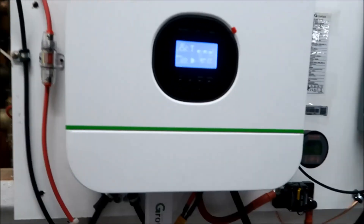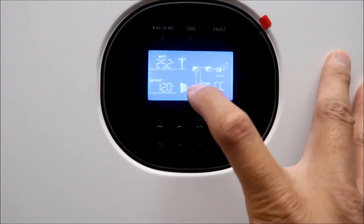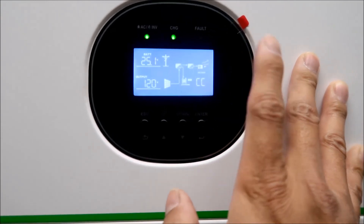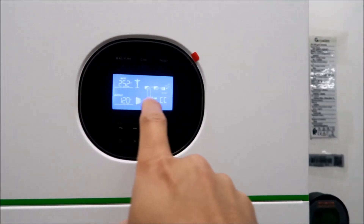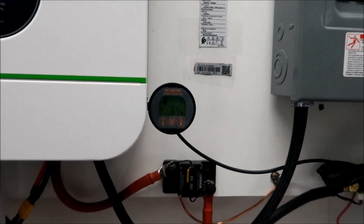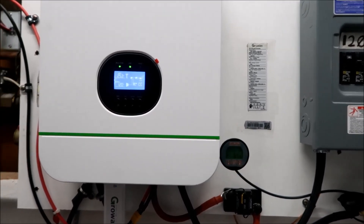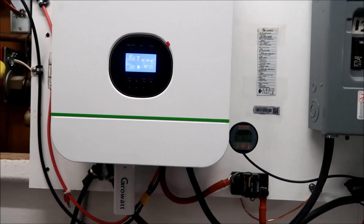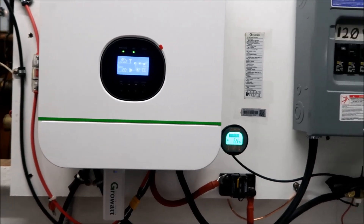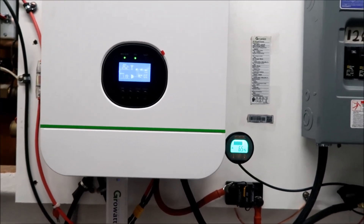Now we have power again - it's 13:40 and it's actually not drawing from the grid right now; the loads are being powered by solar and it's charging the battery. I notice the outlet tester shows 'open ground' because I haven't bonded the neutral and ground on this system yet. There's barely any load so we're at 6.4 amps. I'll test this tonight by connecting everything back and confirming the low voltage cutoff works so this won't happen again.